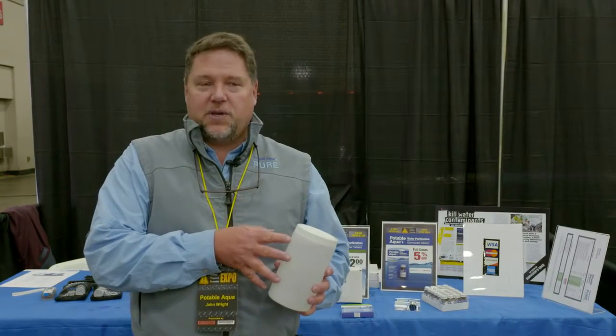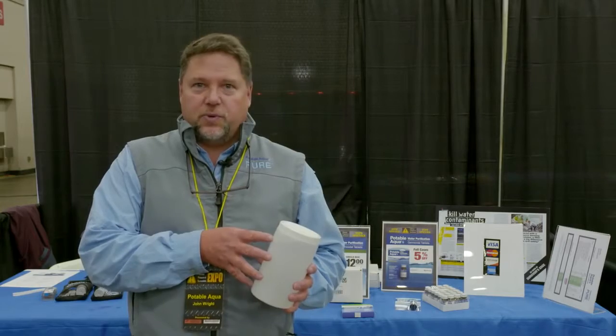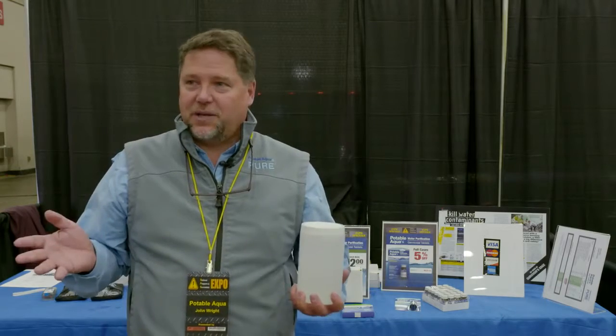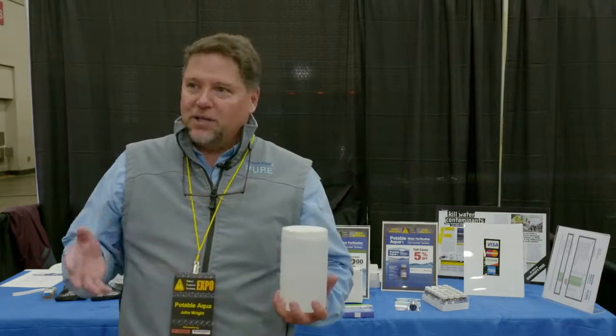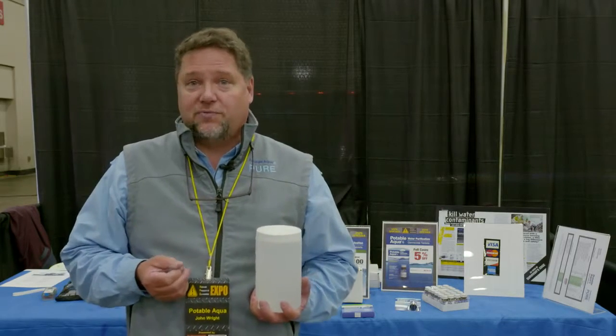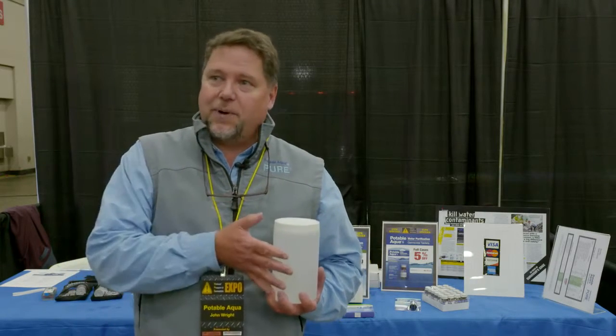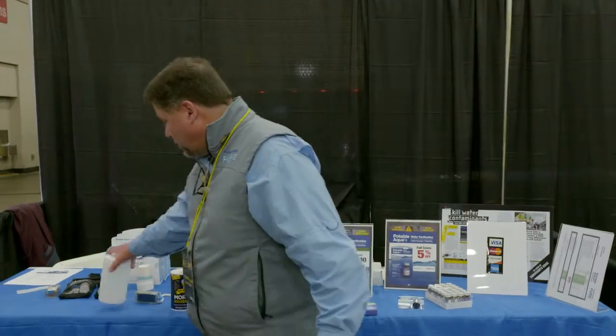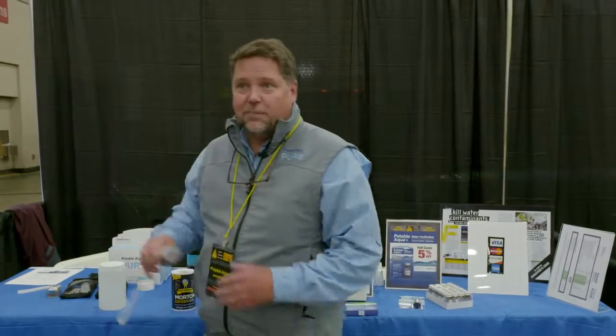This passes the EPA P231 standard, which sets the standard for pure water. It's the microbiologicals that can make us sick. Suspended mud and dirt and grime will not make you sick, and actually you can hydrate yourself with that water as long as the biologicals have been inactivated. That's what this product will do for you — make the water pure to drink as defined by the EPA.